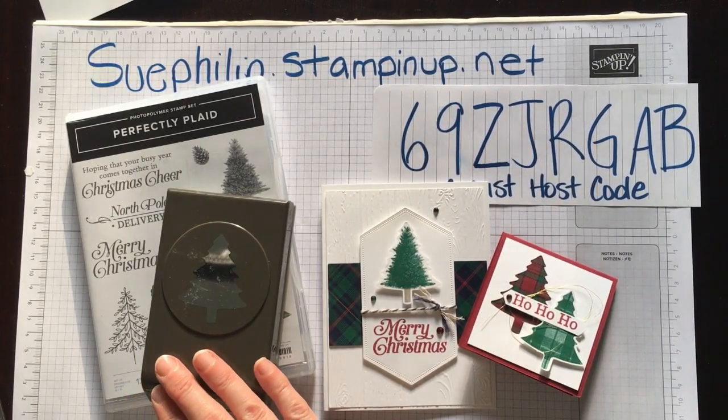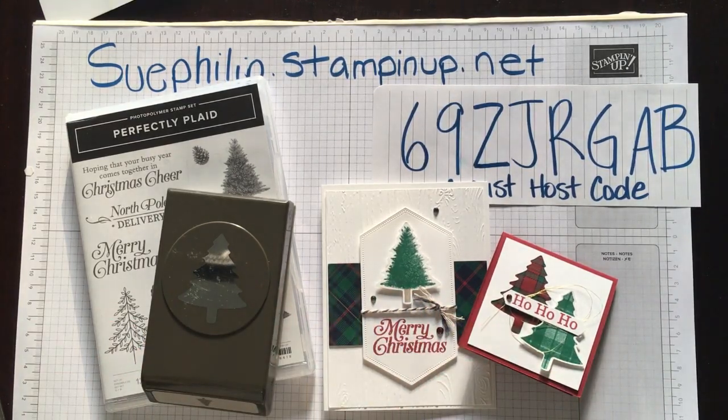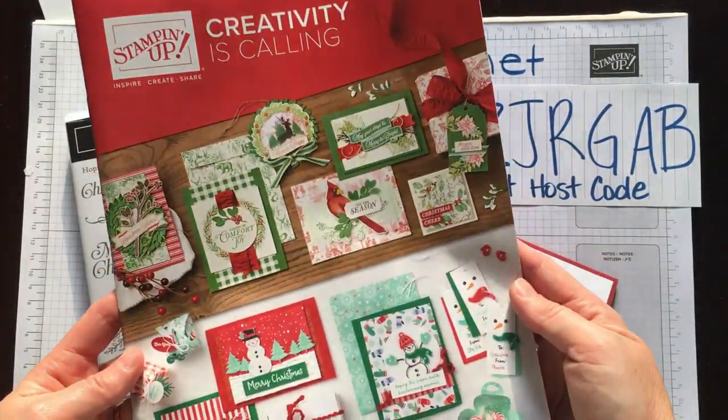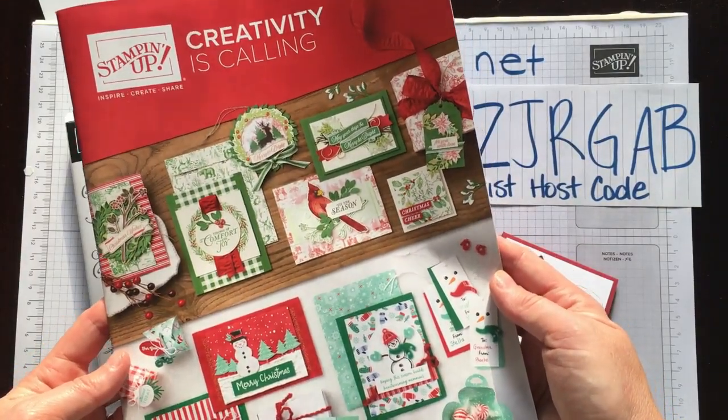We have a brand new catalogue coming out starting September the 4th, and it not only covers Christmas but covers the entire fall season right through to Valentine's Day. So there is lots and lots to see here. If you live within Canada and would like a copy of the holiday catalogue, I would be happy to mail you one if you don't already have a demonstrator.